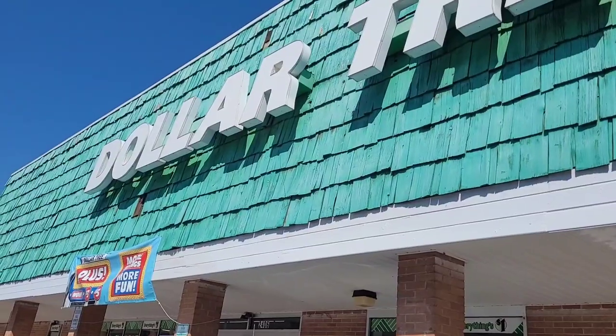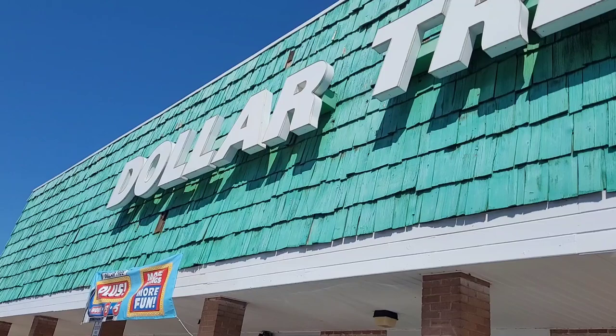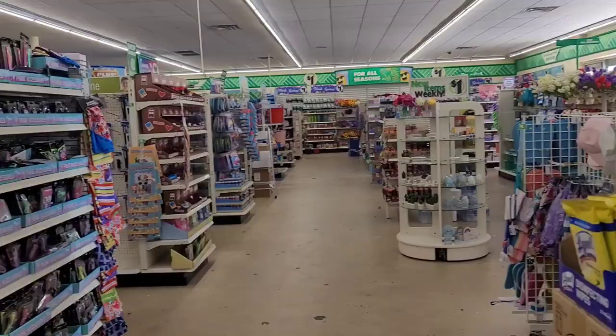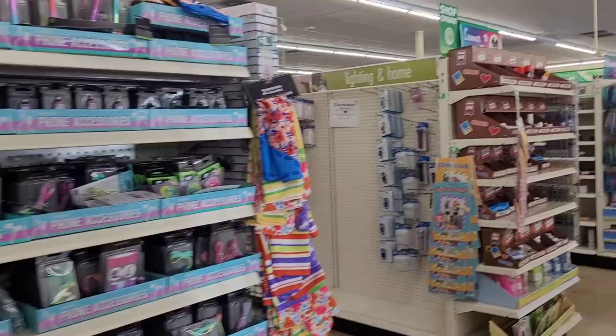All right you guys, so we're going into our first Dollar Tree. As you can see, that sign over there says Dollar Tree Plus. I'm about to experience my first Dollar Tree Plus. We are inside now, so let's go see where this five-plus section is.